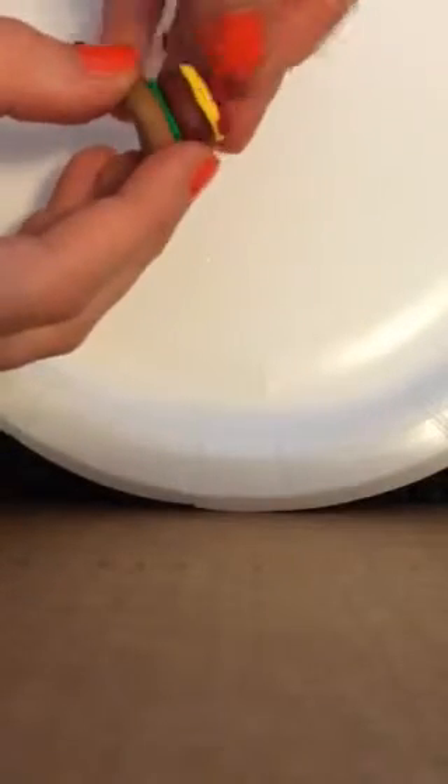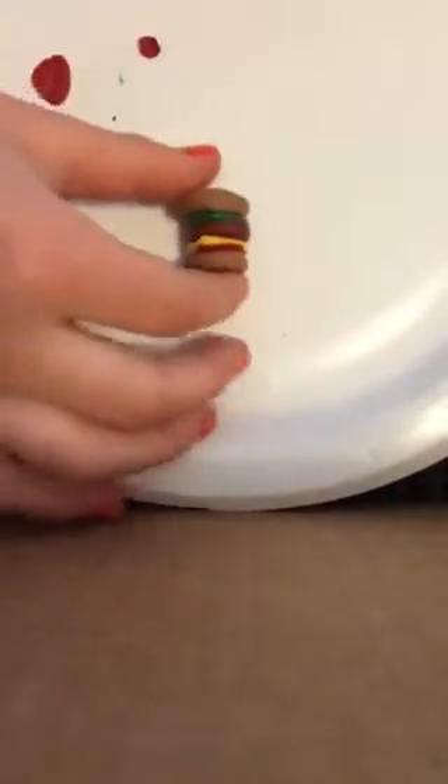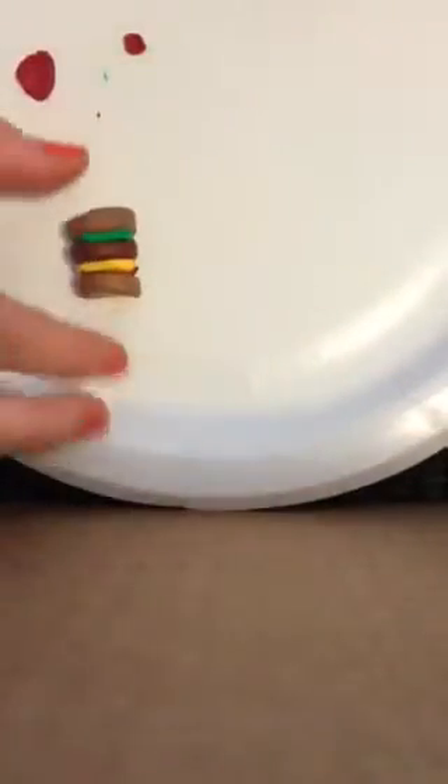It makes it look like the ketchup is draping over so you can see it. Now take the top bun and put it on — kind of smush it down just a little bit. Then I'm going to roll it out slightly, but not too much otherwise the seal will take over. Then I take my ballpoint tool — this one is huge, I know, I lost the smaller one — and add little details to it.